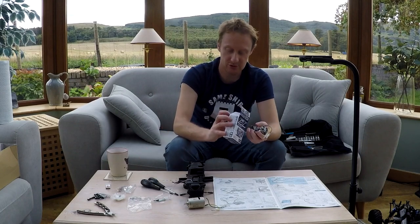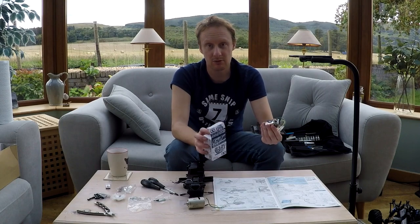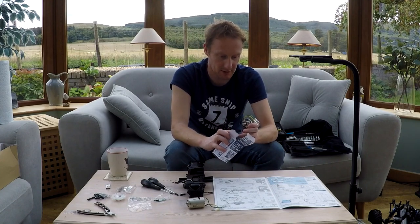You can get brushed motors of 17 turns and lower for a tenner every day - but they're obviously Chinese made. This is Japanese made by Tamiya themselves, so it is a bit different. But that's the motor I'm going to be using.